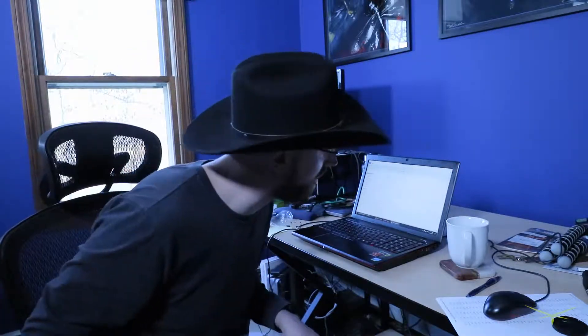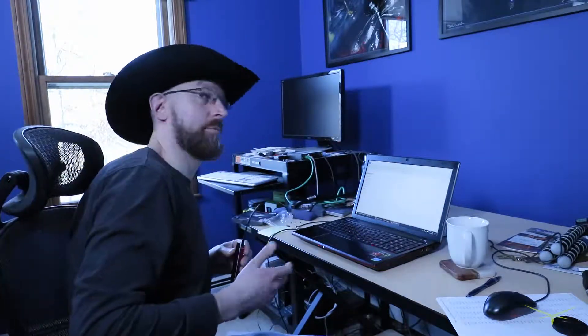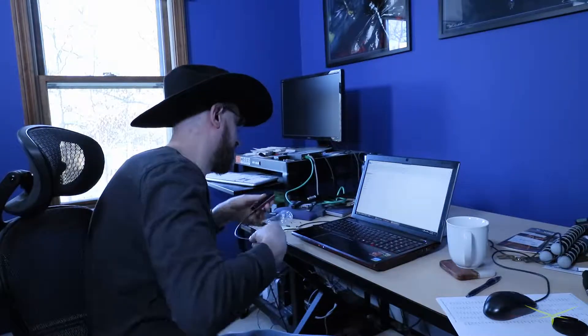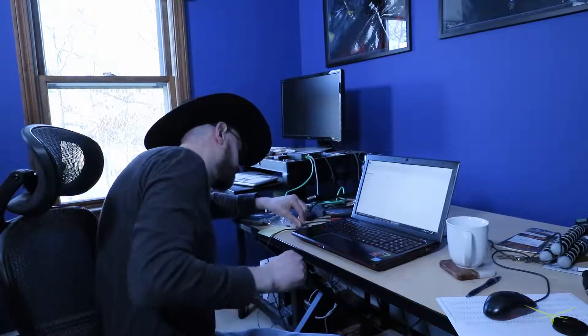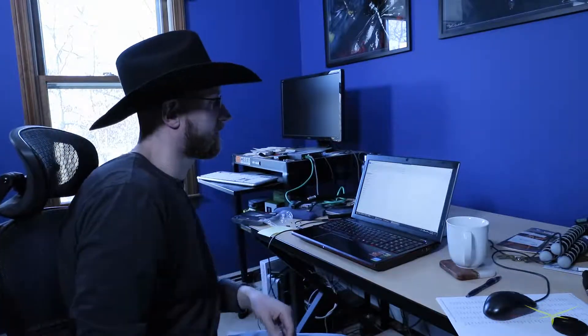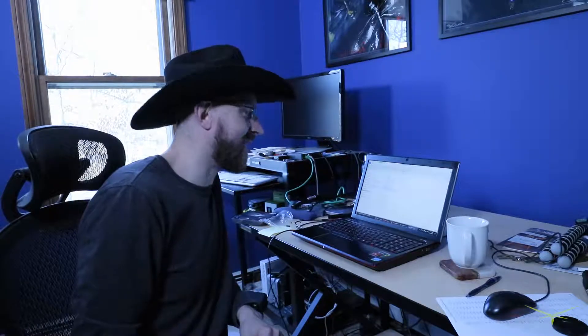I'm putting the 970 Pro back into this laptop so I can grab music off of it to use in my videos. Let's see if it fires up and if I can get my stuff off it. Got the Windows XP startup sound — there it is.